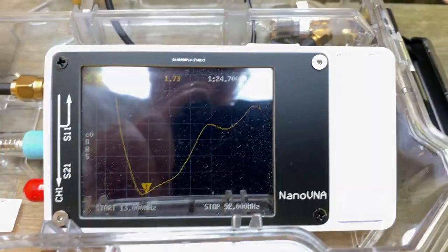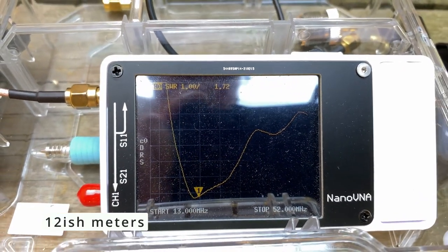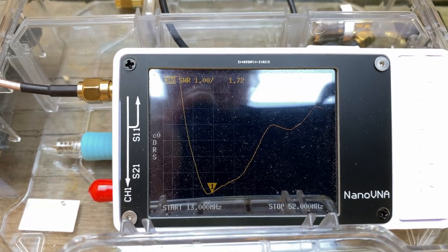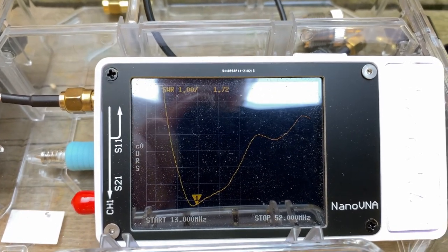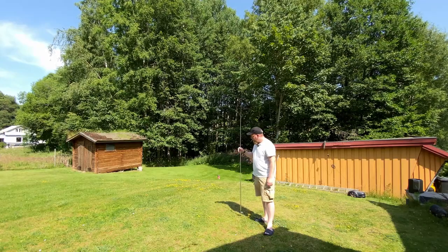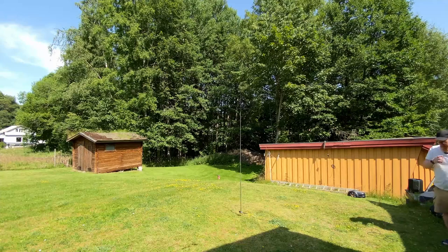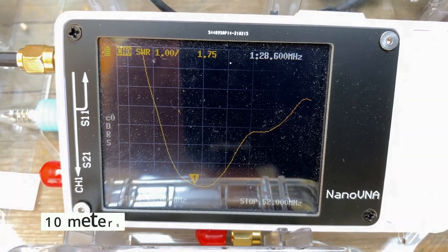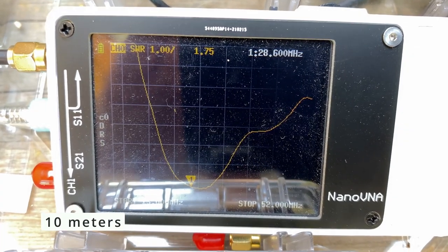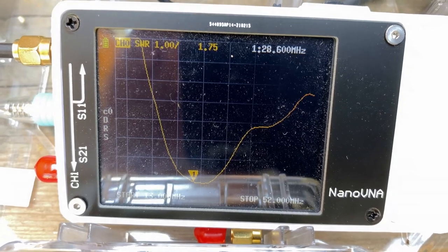At 24.700 megahertz, which is technically not in the 12-meter band but it's close enough for demonstration purposes. And we're at 1.76 at 28.6 megahertz. I'm sure I could have fine-tuned this a lot better, and on 12 meters I'll probably be able to tune this closer, but this is only for demonstration purposes.